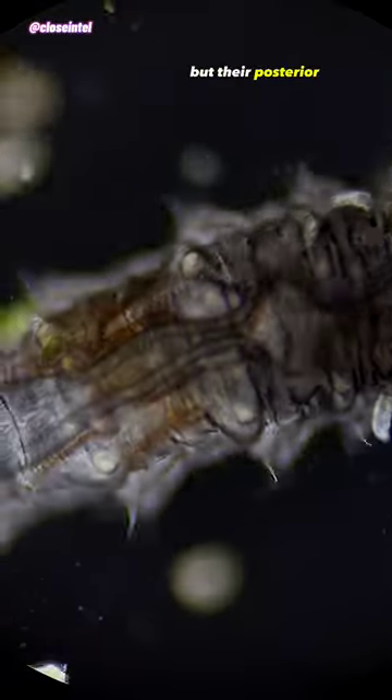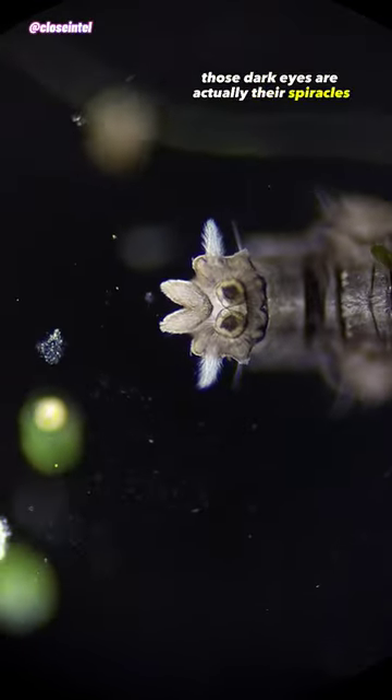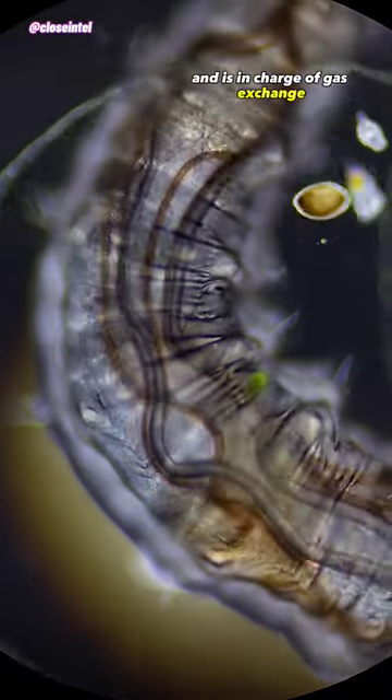You may have already noticed, but their posterior end somewhat resembles a face with two black eyes. Those dark eyes are actually their spiracles, which are openings to their respiratory system and are in charge of gas exchange, helping them breathe.